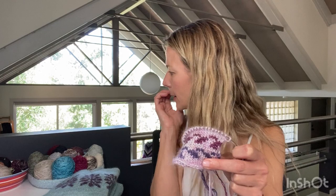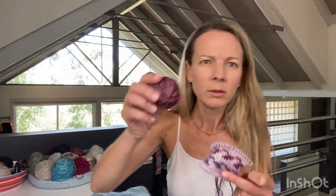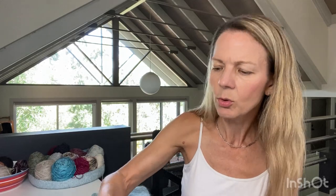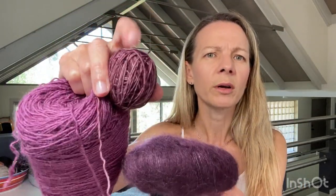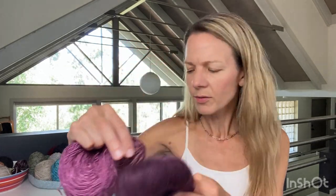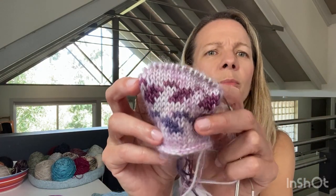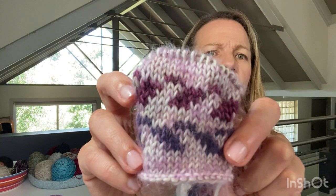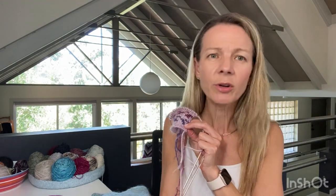I'm just thinking maybe the Ruby Slippers mohair is a bit too bright. I have so much fingering or sport weight in my stash that could work as the contrast held with mohair. I'd really love to hear other people's thoughts on the color combination - which you like better or if you have a different idea altogether.